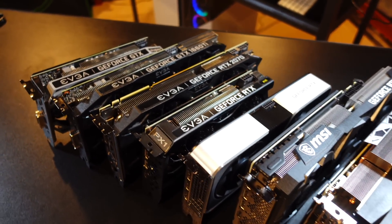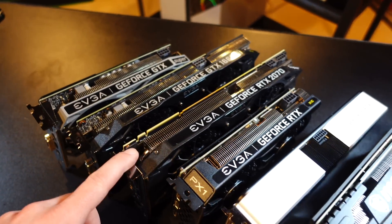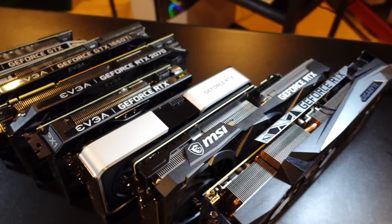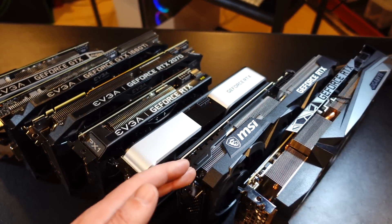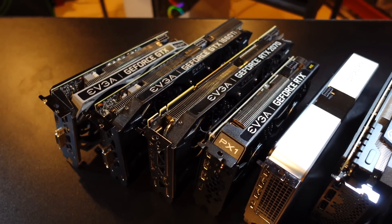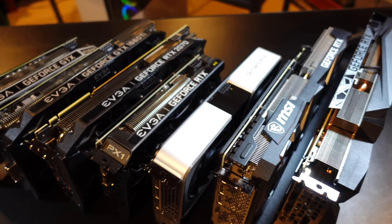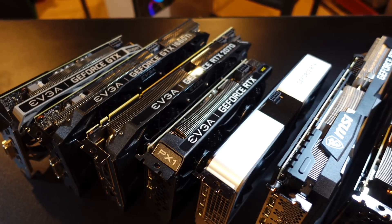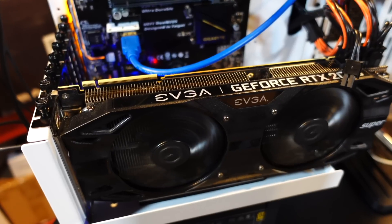I've got a bunch of GPUs right here: a 1660 Super, 1660 Ti, 2070 Super, 3060, 3060 Ti, 3070, and 3080. I'm going to go one by one and test each GPU with T-Rex miner. I'll have chapters below so you can skip to your specific GPU. We're going to measure the wattage at the wall and in software and see what kind of results we get.